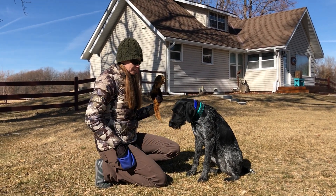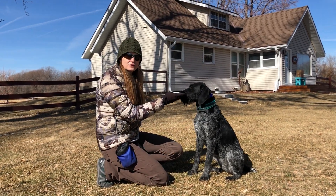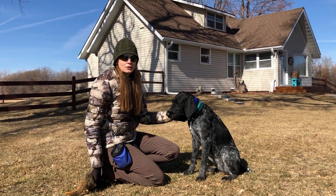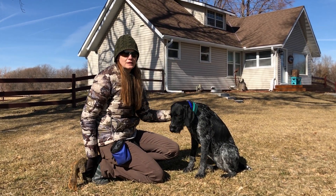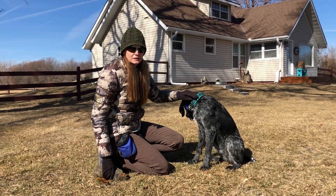I think the next step is to start introducing her to drags. I'm going to put her away because you don't want the dog to see you lay the drag. We'll stop the video and then we'll start it again as soon as we're ready to start laying drags.